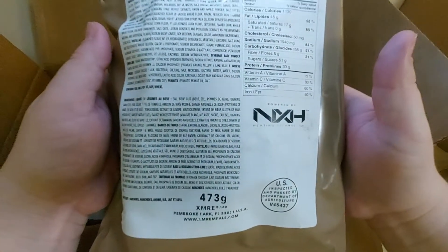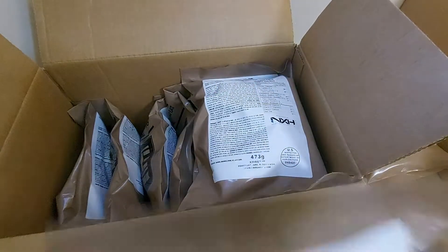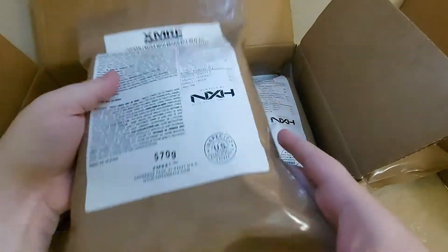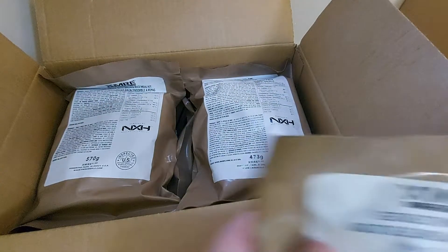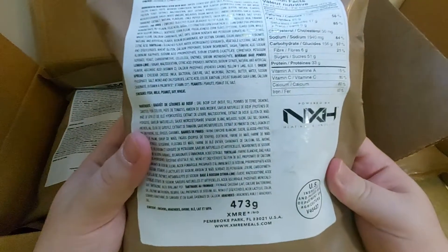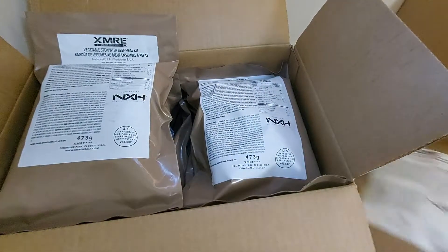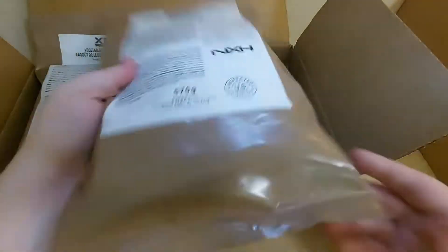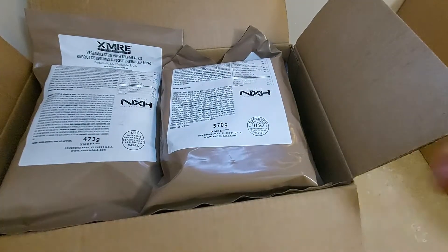I haven't seen anyone really do a full series on these MREs or a review on the XMRE brand MREs, so I will be flying in the dark here until we give it a shot. We will see you in the next one.